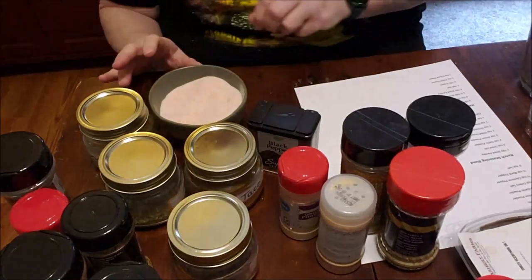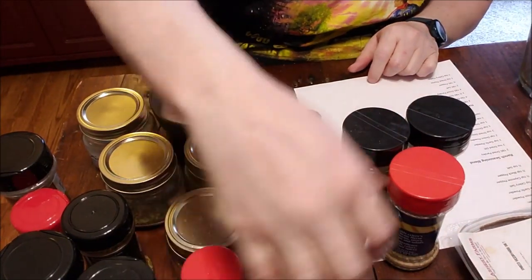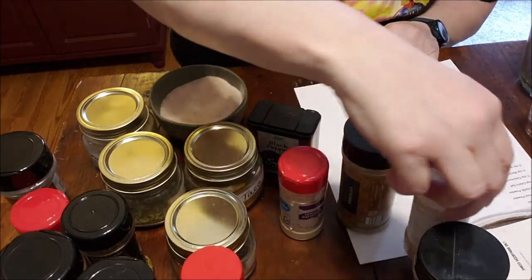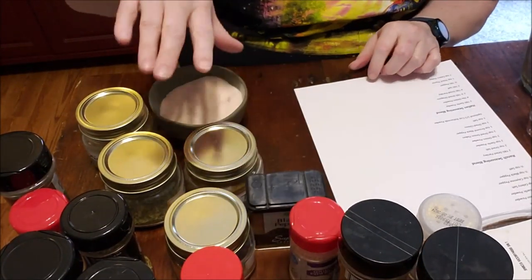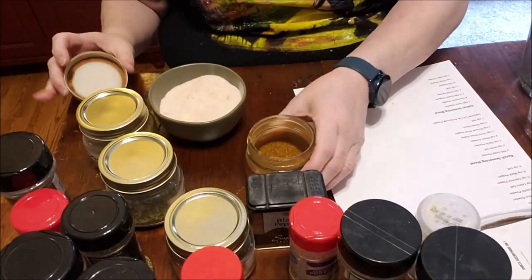Here's another reason to make your own spice blends: if you're on a low-sodium diet, you could substitute the celery salt for celery powder and eliminate a lot of the added salts in these recipes.